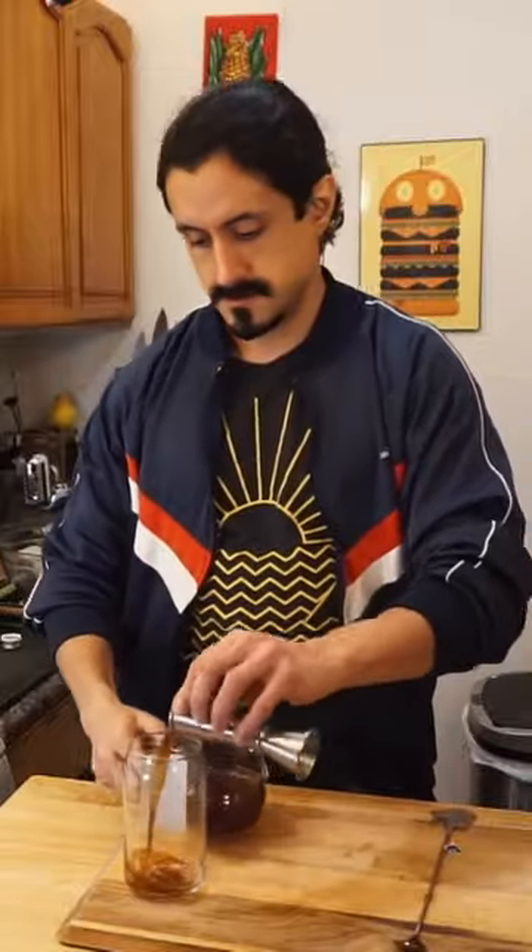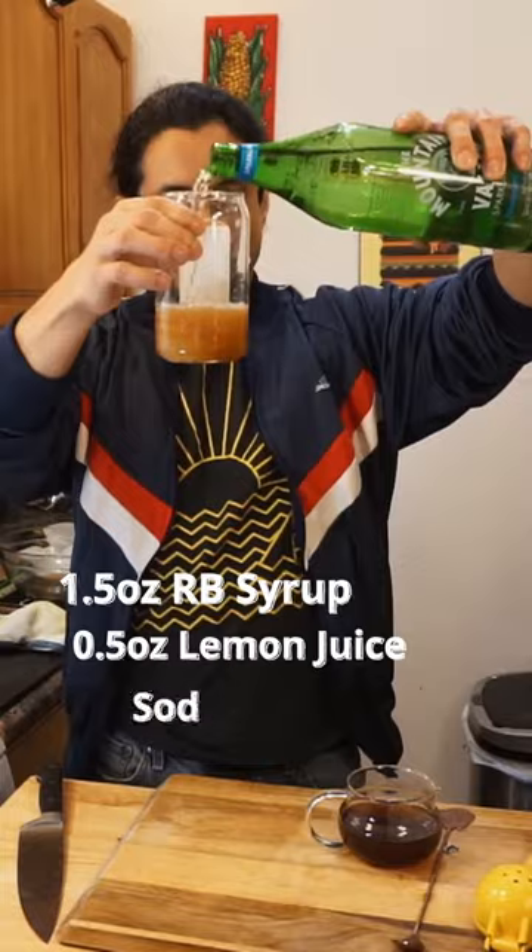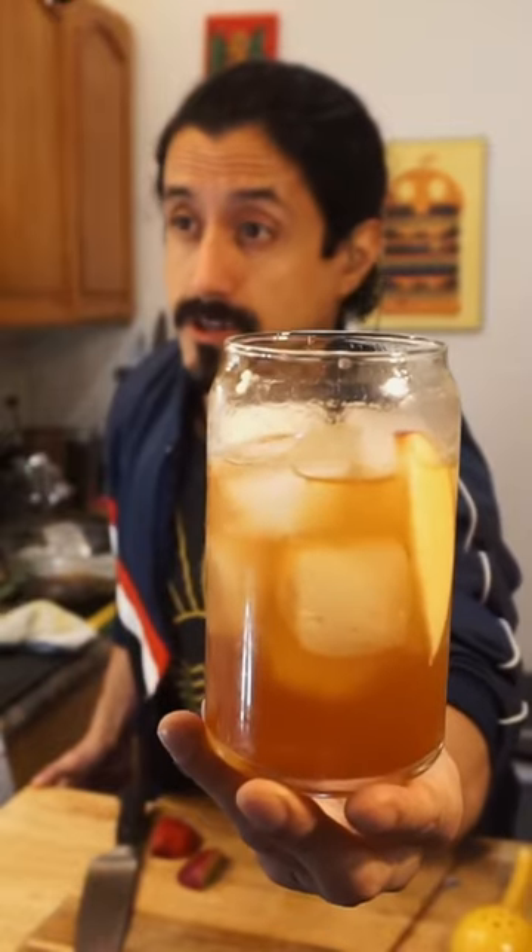You can half or even quarter the measurements for home use. A little bit of the syrup and lemon juice, plus soda water is all we need. Top it with ice, and you have root beer you made for yourself. Pretty awesome.